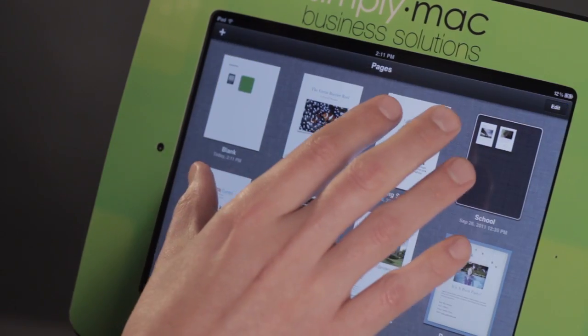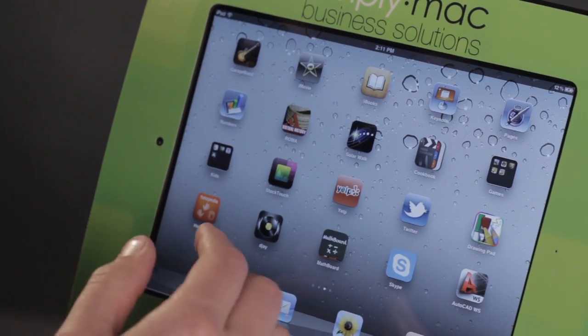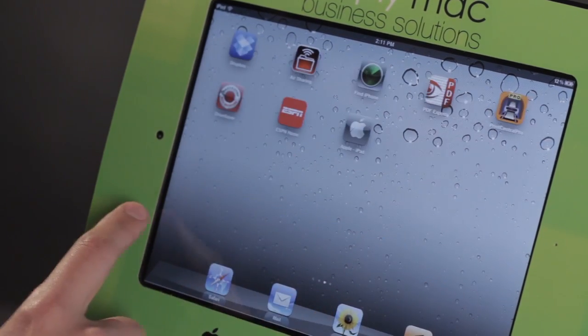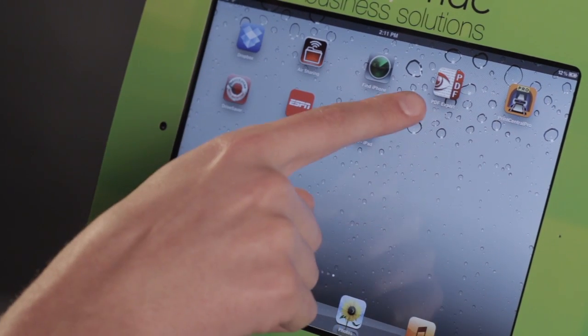Now another interesting thing is if somebody happens to send you a PDF, you can go ahead and tap and hold on that PDF and open it in an application like PDF Expert.